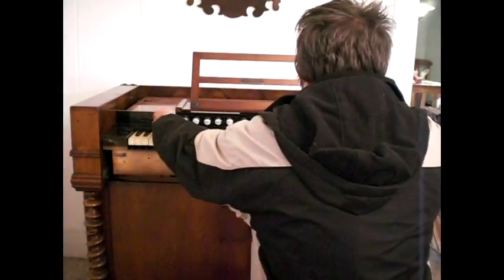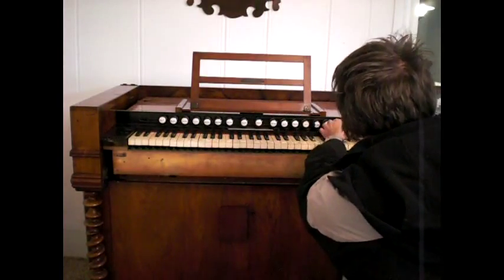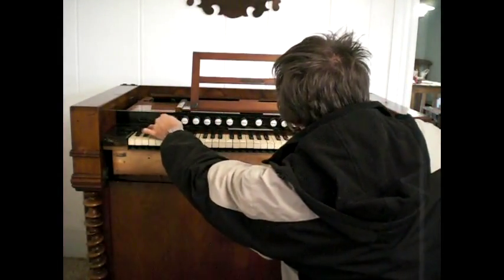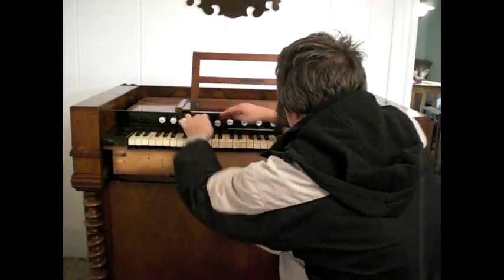Right here, these two Forte stops — if you watch, when I pull this out it's going to open a lever to the back of the organ that lets more sound out. So if you're playing along, you'll hear one sound like this.